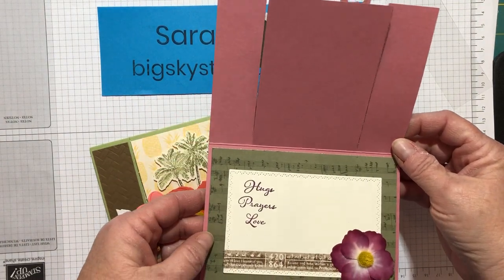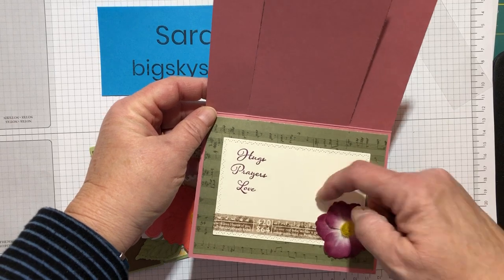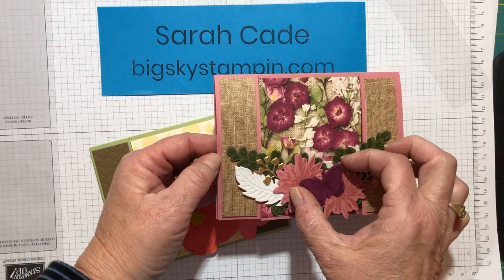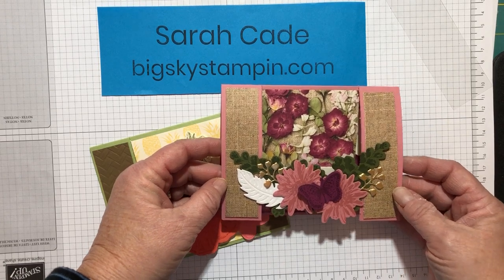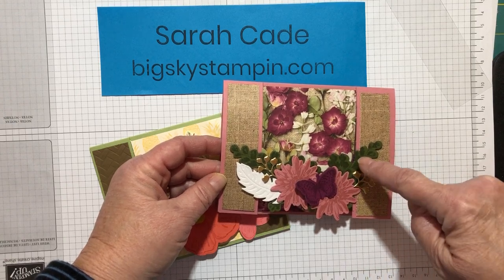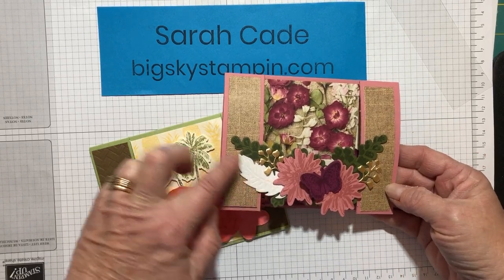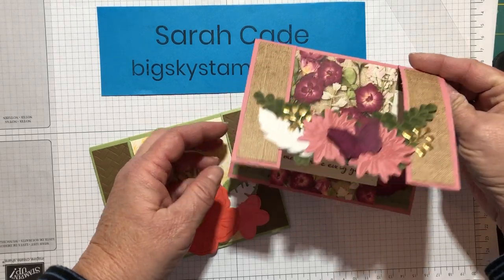You can obviously decorate it any way you want. I used the Press Petals suite and washi tape. I love these petals — they give it a 3D effect. I used the yellow centers, and this is the Nature's Thoughts and Positive Thoughts stamps and dies from the mini catalog this year. In case you're curious about the color scheme, I used Mossy Meadow, Rococo Rose, and Rich Razzleberry. I've also got some gold accents, and this little feather is actually white velvet paper from a couple of Christmases ago.